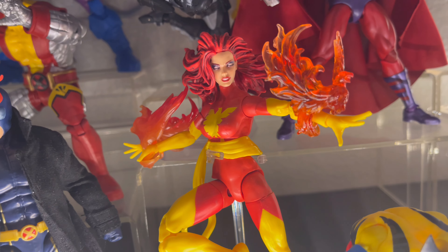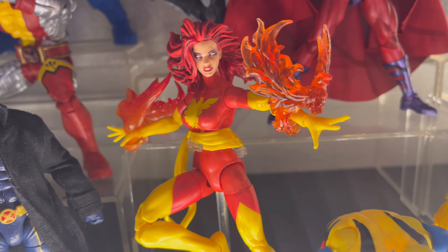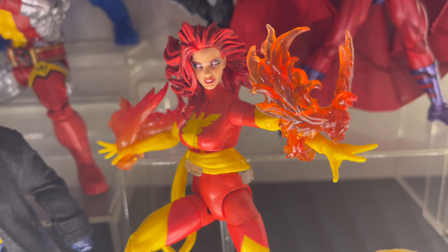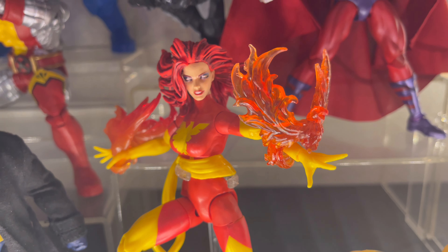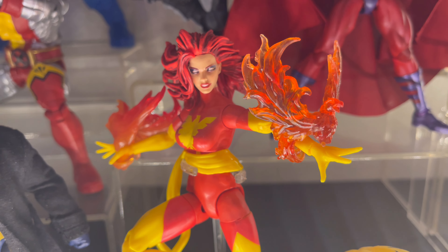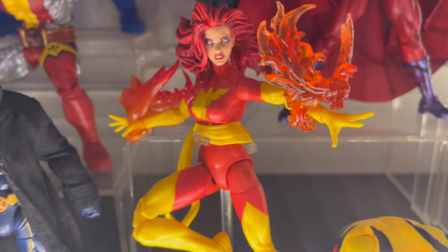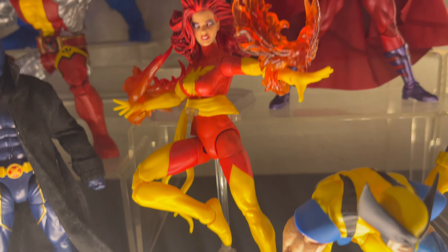Next up we have Jean Grey — this is the Phoenix Retro Box, the brand new, pretty much reissue if you want to call it. The original came out with a Cyclops 2-pack and was a Toys R Us exclusive, so that thing was like $300 and up, which is crazy. I'm glad that they made this, because I finally have a Dark Phoenix Jean Grey.